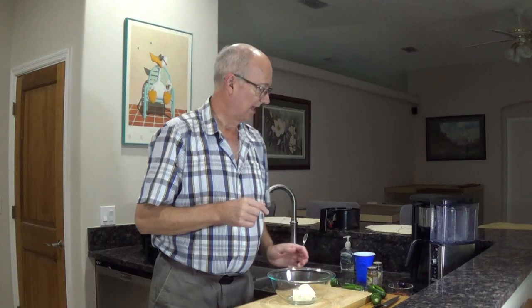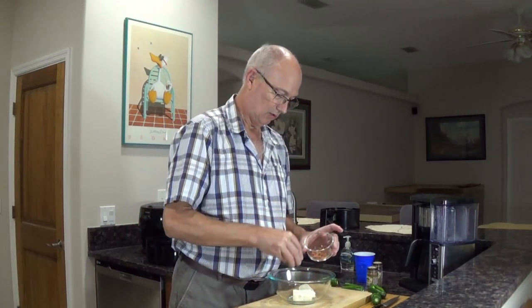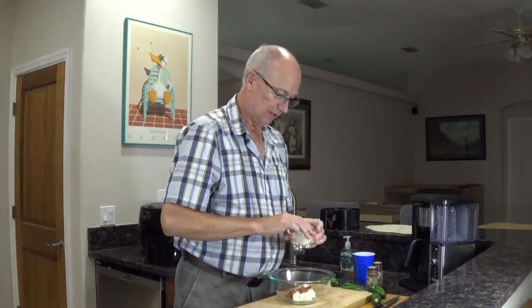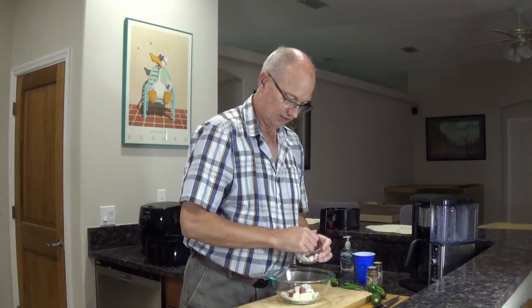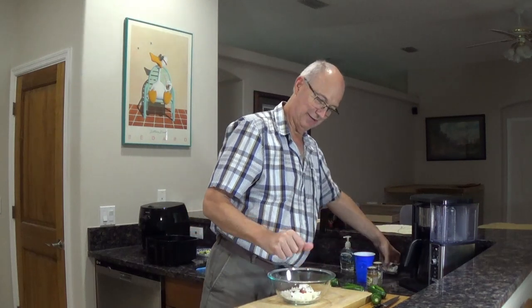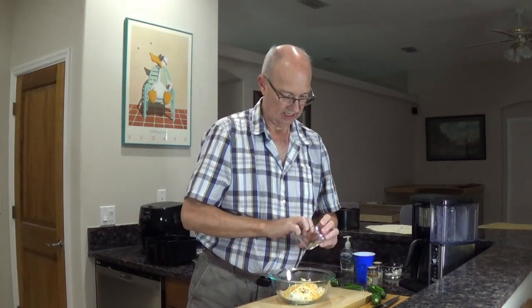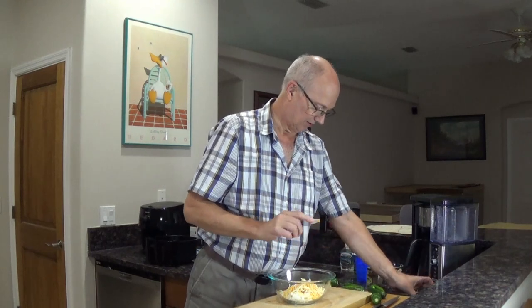I've got some cream cheese — I like using the block cream cheese better, it's a better texture. I've got about three to four ounces. I'm going to add some cooked bacon that I chopped up pretty small — about a quarter cup of that. I love bacon. I need like a quarter cup of onion. I went a little crazy when I was cutting because I was watching the news, so I don't need all this. And I need like half a cup of shredded cheese — this is just like Colby Jack stuff. I'm going to start to get this mixed before I get all the seasons in here.